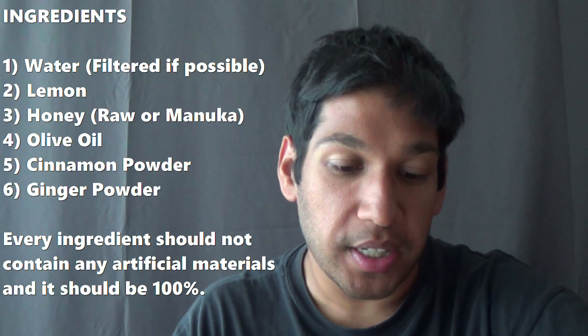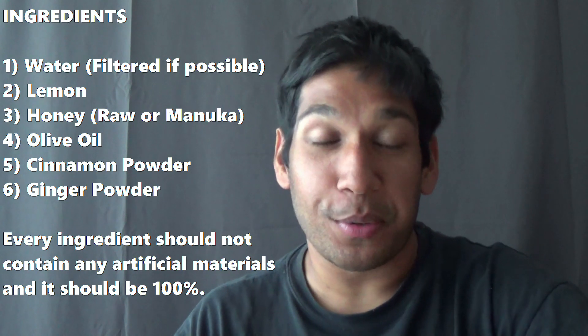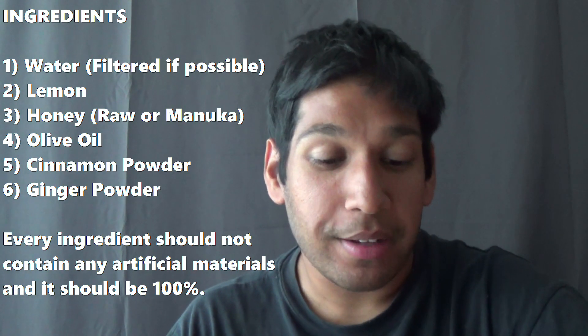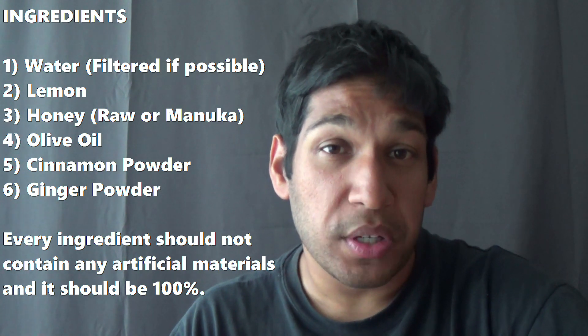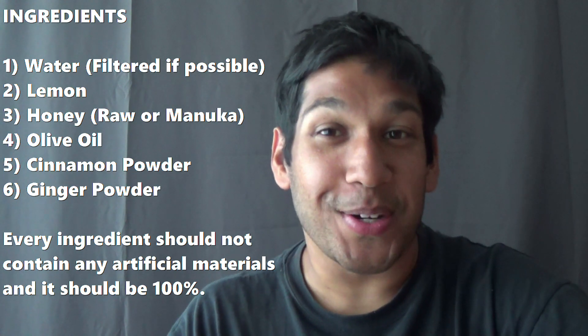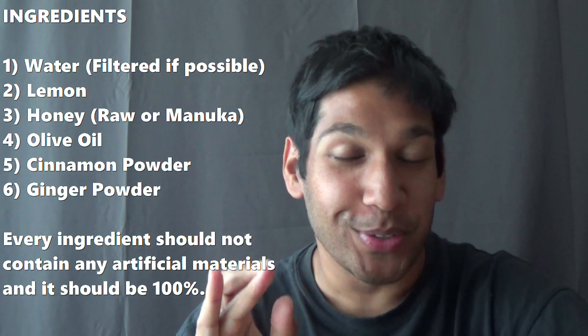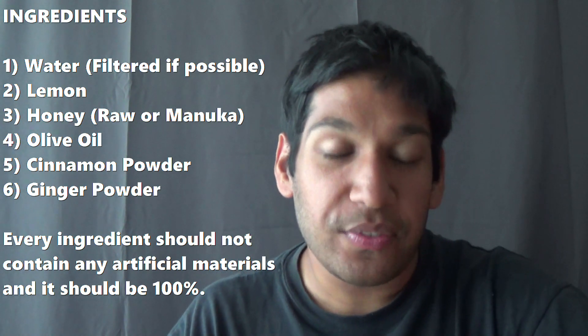I'm going to go through six ingredients and their measurements. The first ingredient is water — you will need to boil it, and you should try to get filtered water, but if you can't, that's okay. The second ingredient is lemon. The third ingredient is honey — I would recommend getting raw or manuka if possible. The fourth ingredient is olive oil — trust me, don't turn away from this video because olive oil is absolute bomb. I will explain why in a moment.